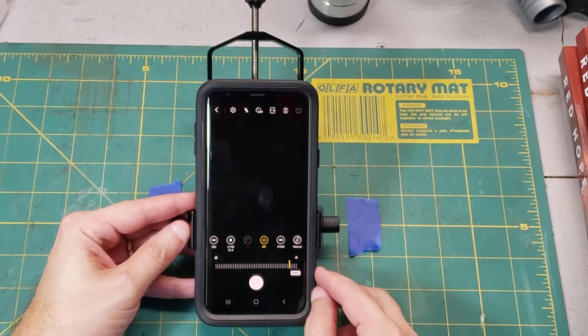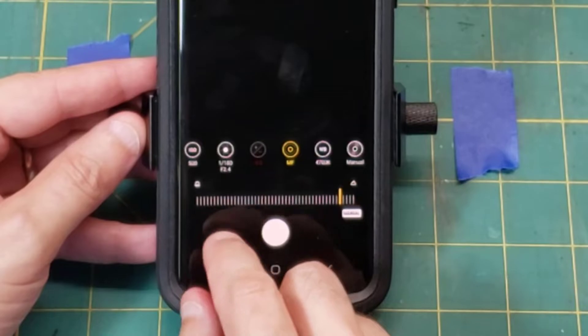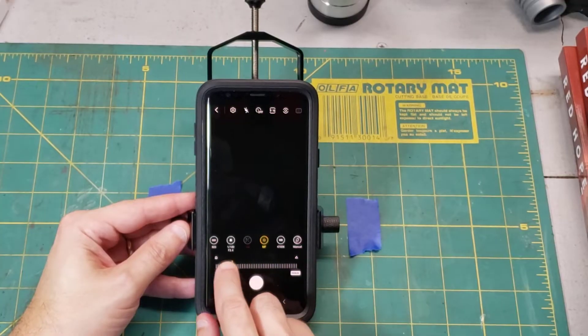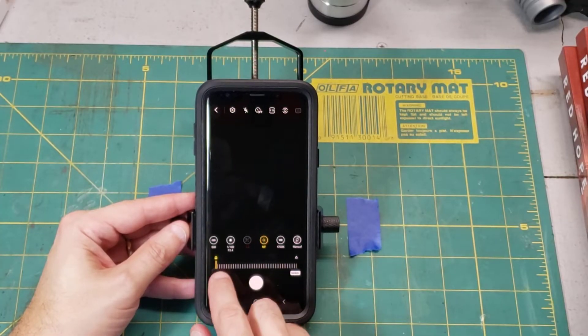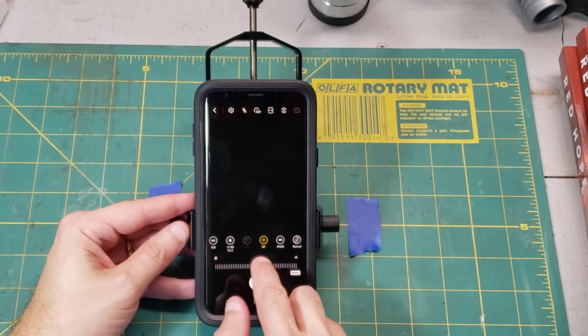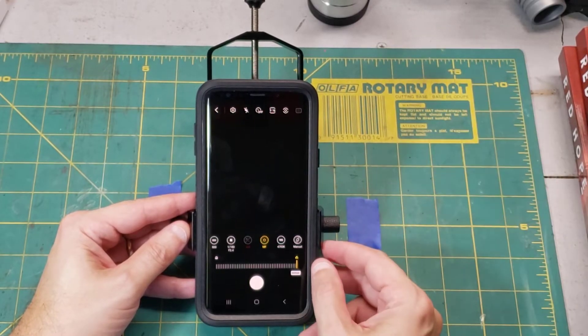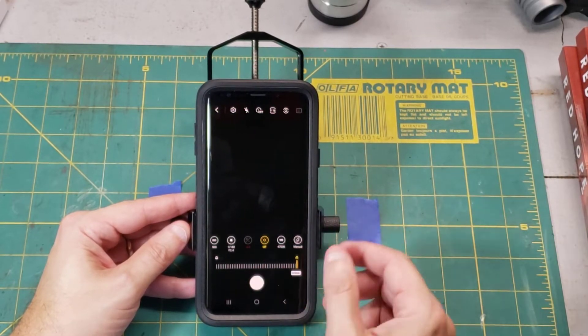It brings up a little slider scale, and this is where I can tell my phone what to focus on. Over on the left I see a flower, and over on the right I see mountains. If I wanted to focus on something very close, I'd move the slider to the flower. If I wanted to focus on something very far away — say like the moon or the planets — I would move it all the way to the right. That effectively focuses it to something that is infinitely far away.